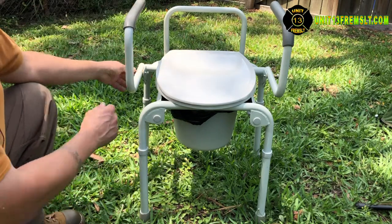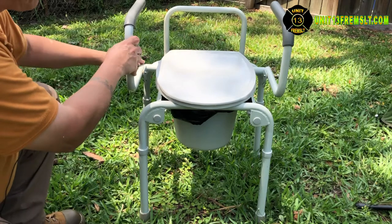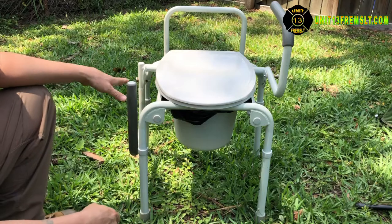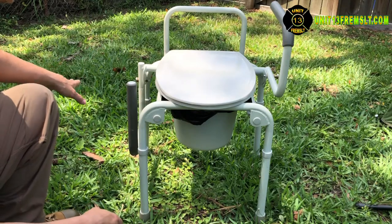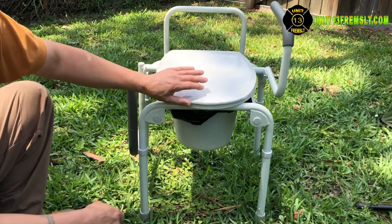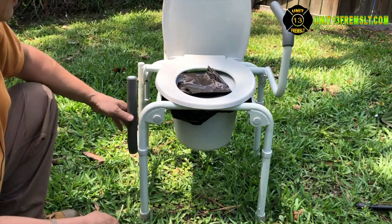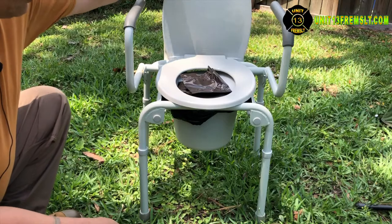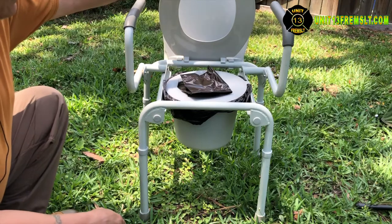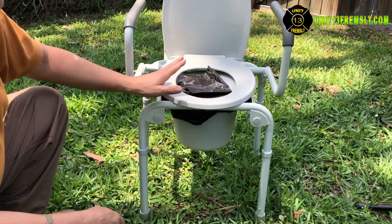This particular model has drop-down arms, so if somebody needs to get onto this from a wheelchair, they can come in from the side and slide right across and get on. It's got a lid like your normal toilet as well.